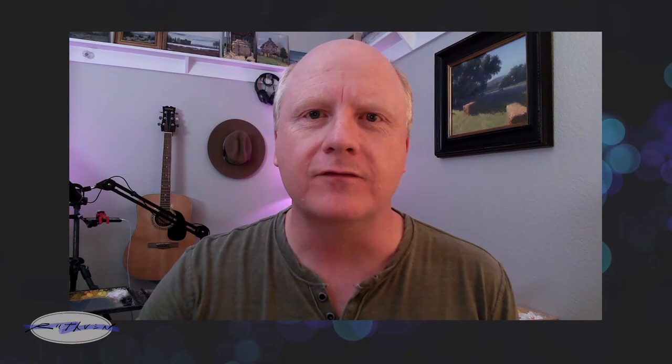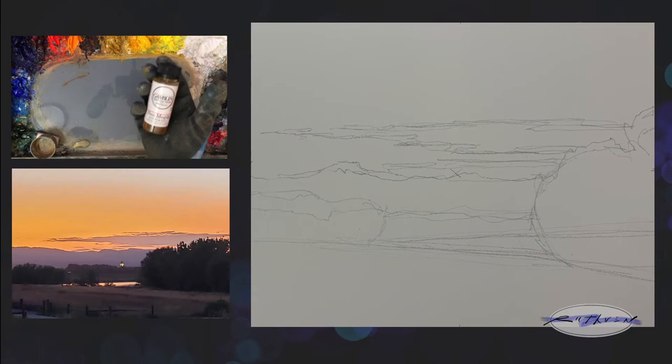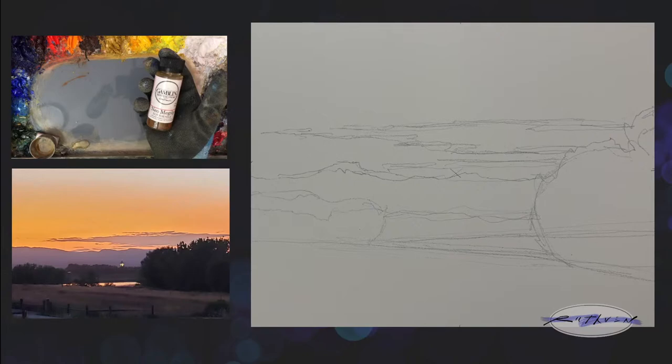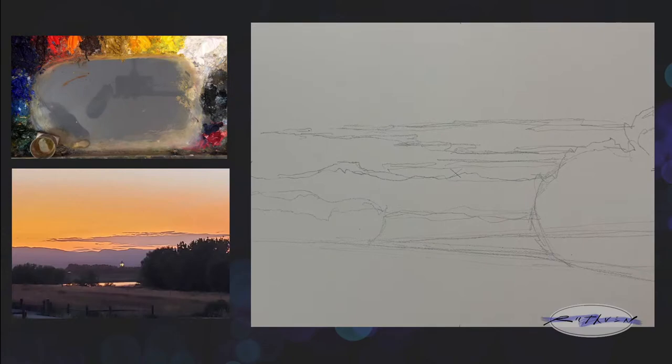Ask questions as we go. I'm going to switch my view over to my scene and palette. My medium tonight — I've got a couple. I'm using the Galkyd gel again, which sits up as a gel, adds body to the paint, speeds up drying and flow. And then I've got Neo Megilp from Gamblin — it's a gel that gets liquid when you shake it and then sets back up. It's a little saucier, which will help me move the paint around since I've got more canvas to cover tonight.